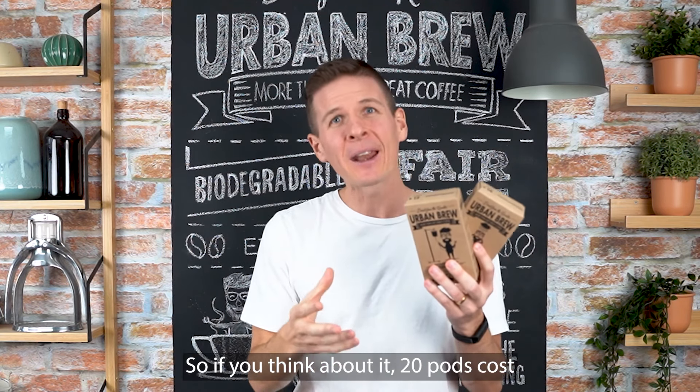In fact, we want you to try 20 of our pods for free if you live in a metro area. All you need to do is cover the cost of the shipping, which is $4, and we'll cover the cost of the pods. We're willing to do this because we're so confident in our product that we know you'll be back for more after you try us.